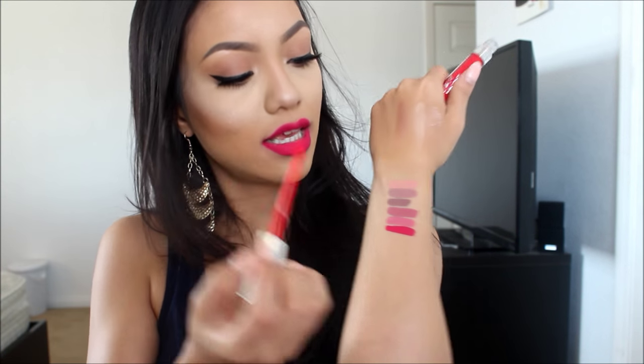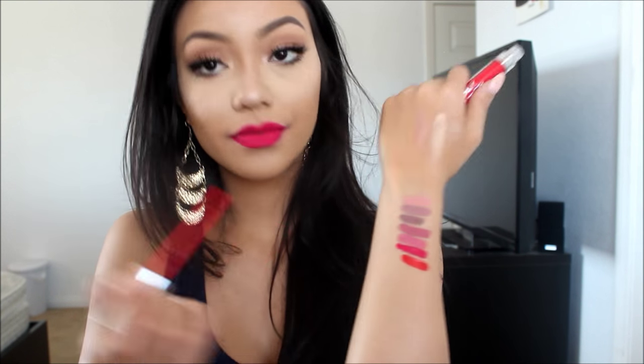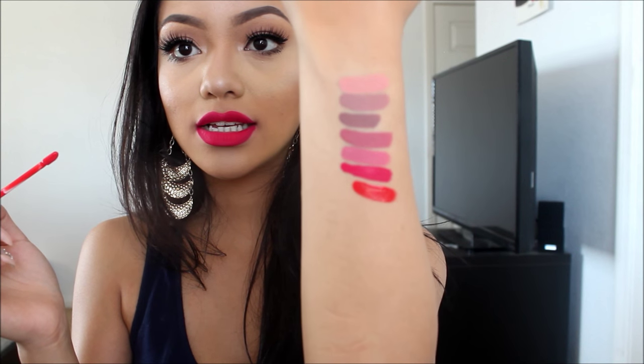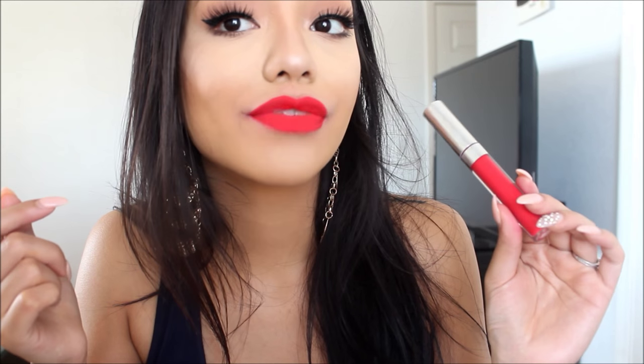I have Succulent — I think that's what it's called. This one is like a reddish orange color. It looks pretty. This is Succulent on my lips — it's a nice bright red-orangish color. I'm so happy about this color. Very nice, Colourpop.